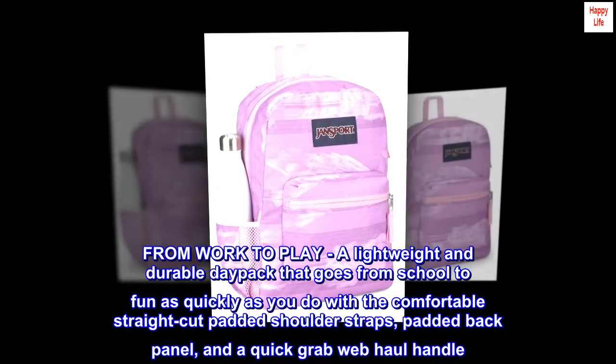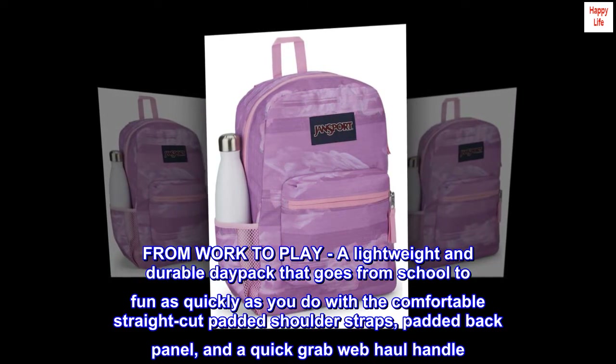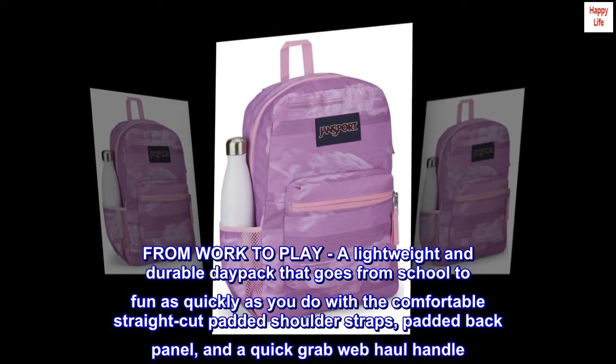From work to play, a lightweight and durable daypack that goes from school to fun as quickly as you do, with comfortable straight-cut padded shoulder straps, a padded back panel, and a quick-grab web haul handle.